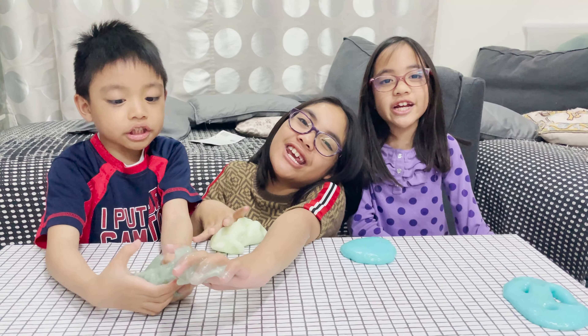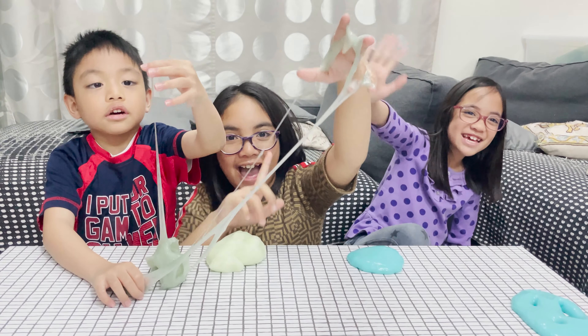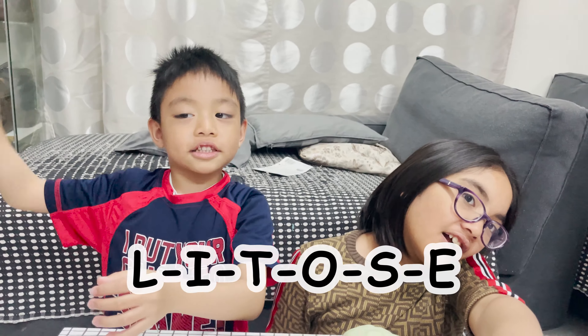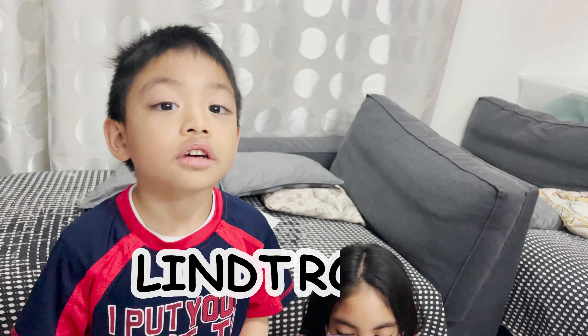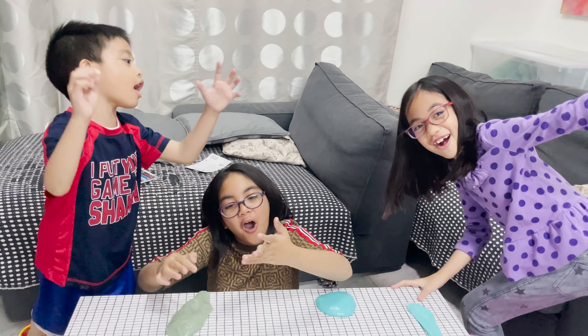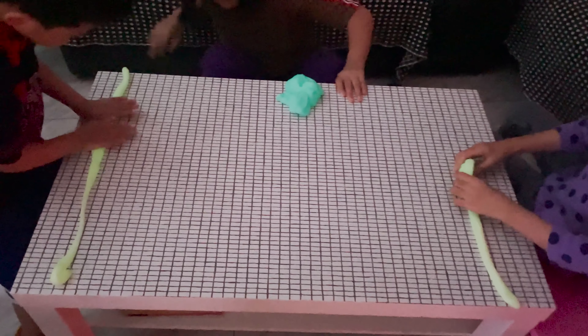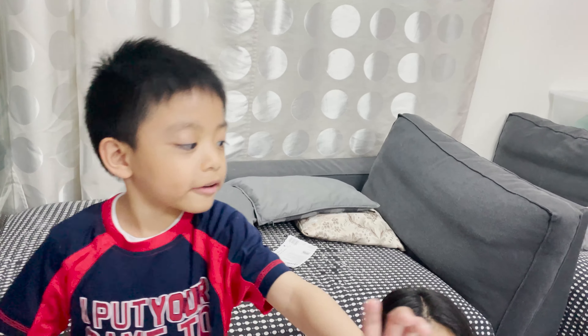Thank you everyone for watching. Subscribe and comment down below. Bye! If you want to watch our videos, you need to spell our names: L-I-N-T-O-S-E. Linrose — I wanna play in the dark. So we can play this forever! Thank you for watching, bye bye!